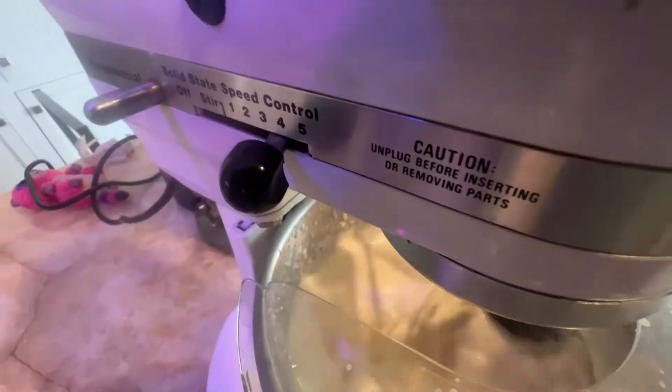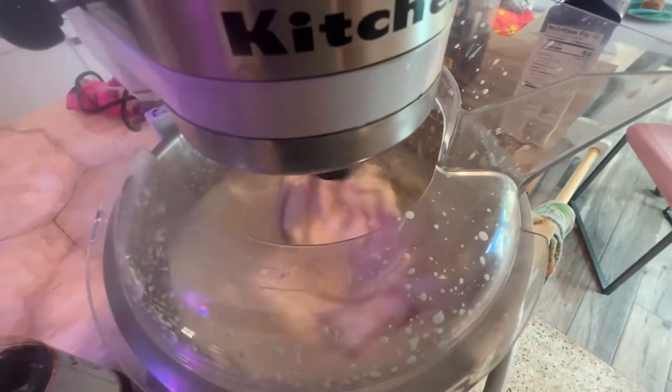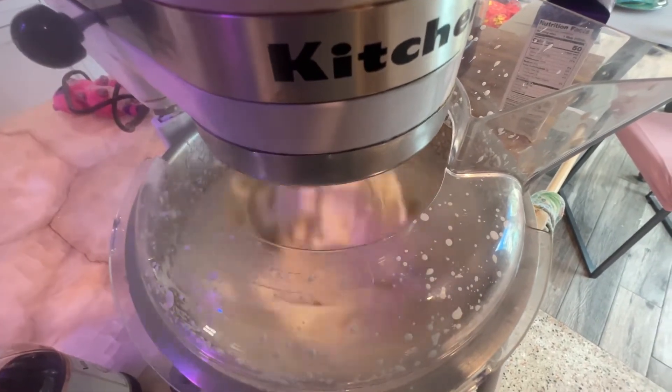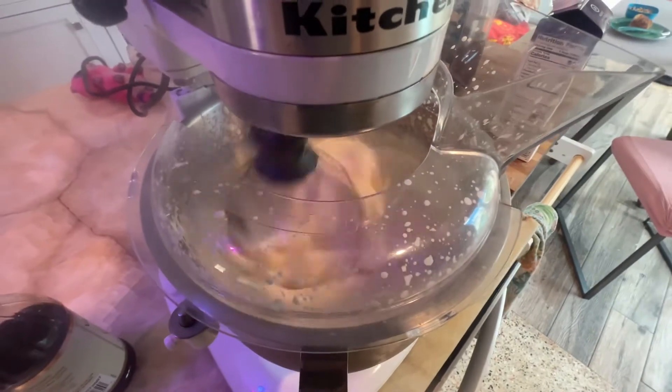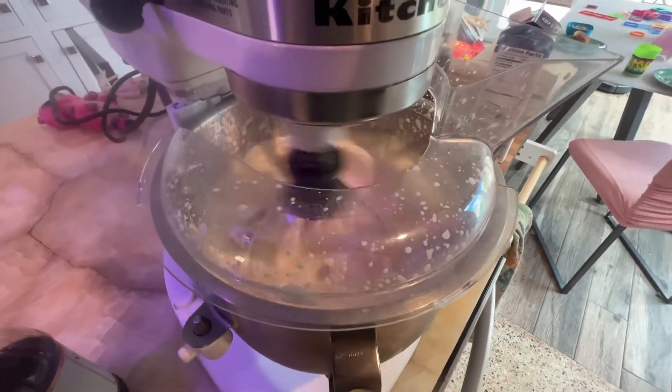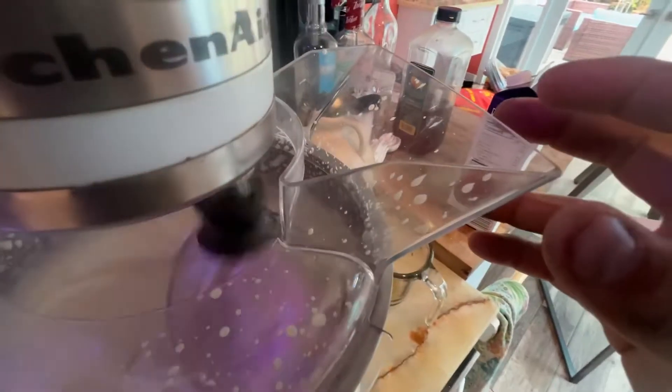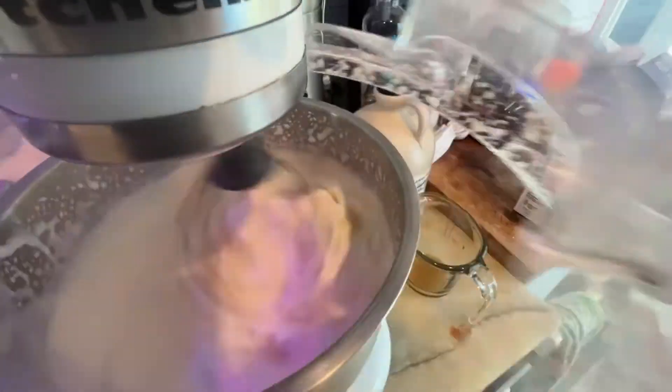I've got it on four. I think it's real hot. You don't want to overwhip it — overwhip is bad. It's getting thicker. Let's see if it's getting thicker.